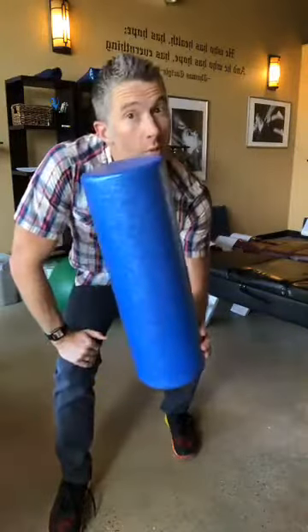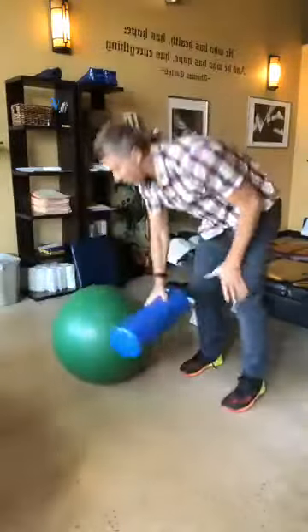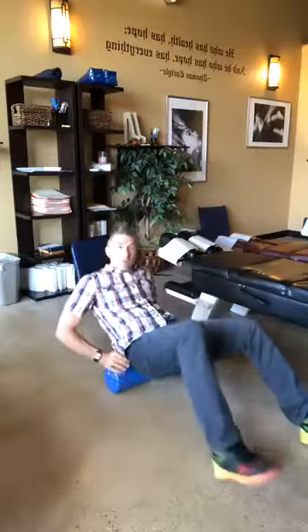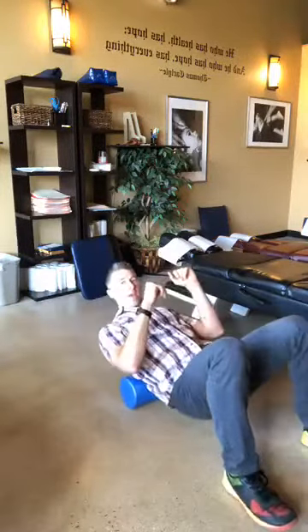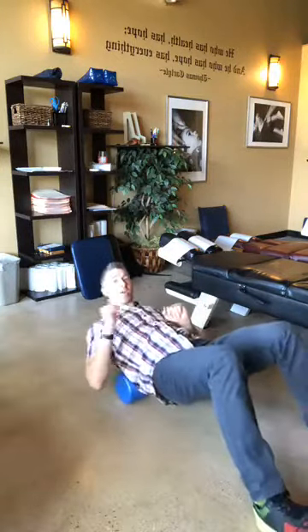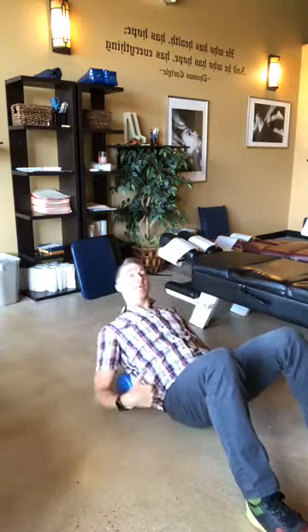So here's the foam roller. We go ahead and get down to the floor — you can go all the way up, but specifically for low back pain, you're going to be working with the lower back. Just go up and down, forward and back, like that. Those are two basic things: the physio ball as well as the foam roller.